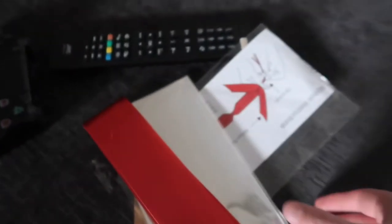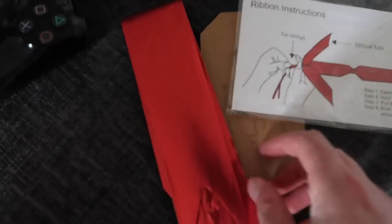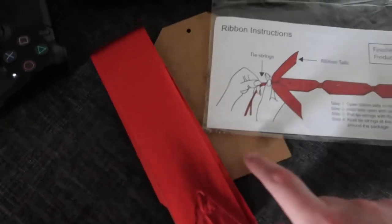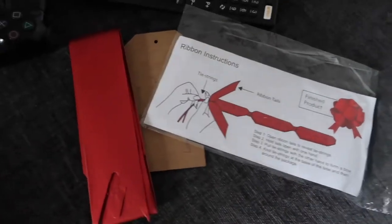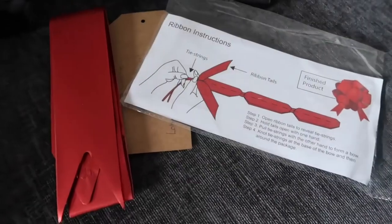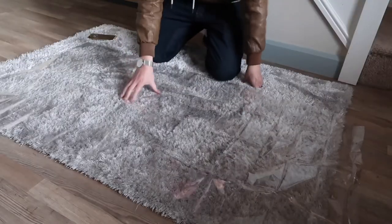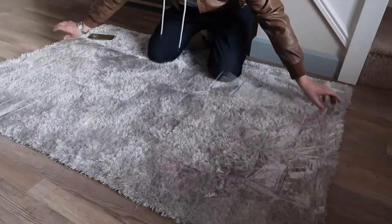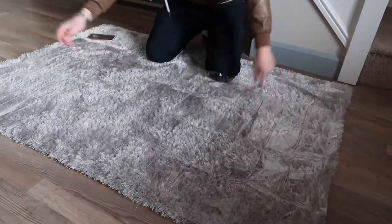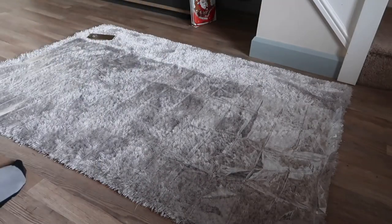So this is my job now. I've got this cellophane stuff, bow instructions, here's the bow, and here's a label. I'm not entirely sure how this is going to work out, so let's just get to it and figure it out. You might not really be able to see this, but there's a big old cellophane thing that goes around it. I'm going to put the hamper in the centre.